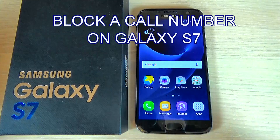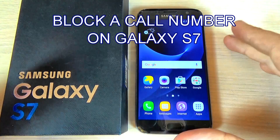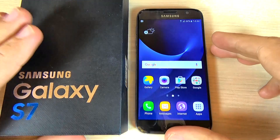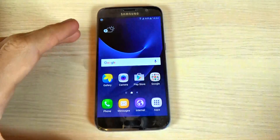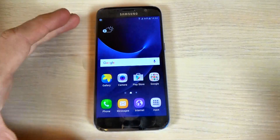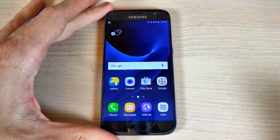Hi guys, in this tutorial I want to show you how to block a call or a phone number on Samsung Galaxy S7. Here is my phone, and right now I will make a call from another phone.